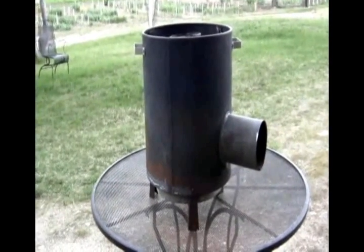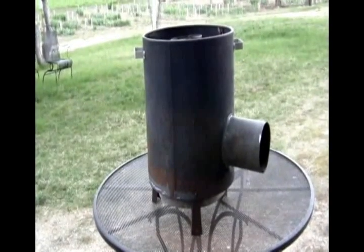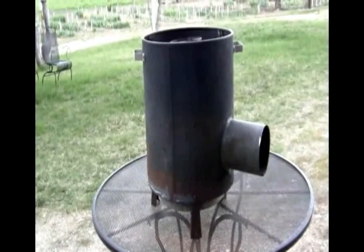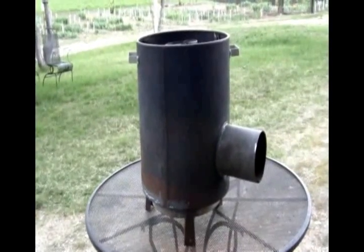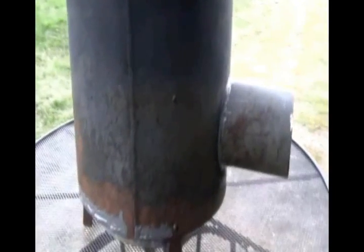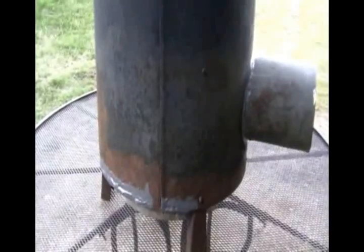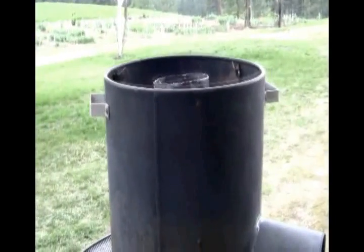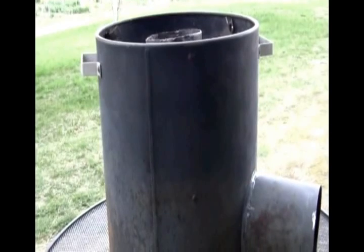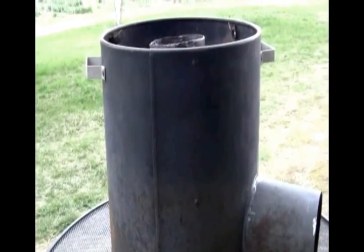I've taken the liberty to go ahead and finish up the inside pipework and seal any gaps with JB Weld, as you can see right up here. After a coat of black paint, that'll look really nice. I had some rust spots on the bottom of the container after brushing it off — I also went ahead and filled those in with JB Weld as well. It's ready now for a coat of paint, though I'll probably wait until after I get the vermiculite and everything in. That's what's coming up next.